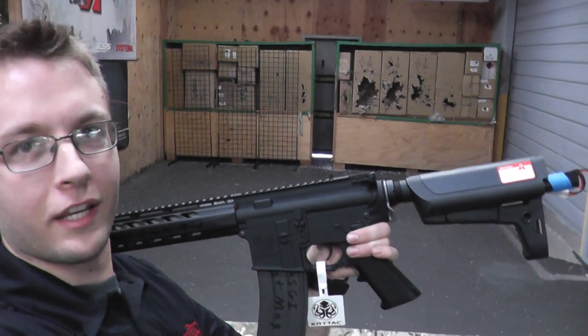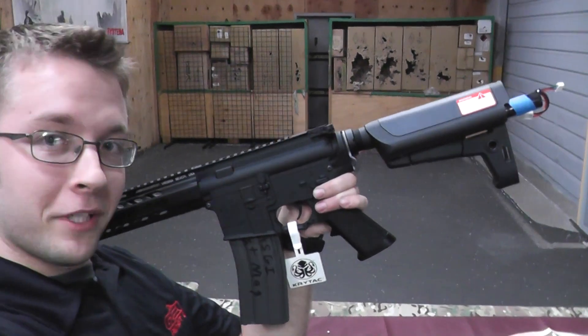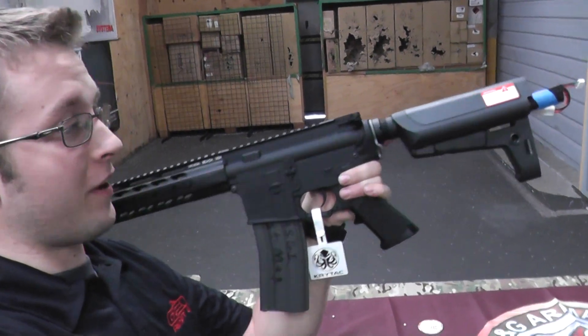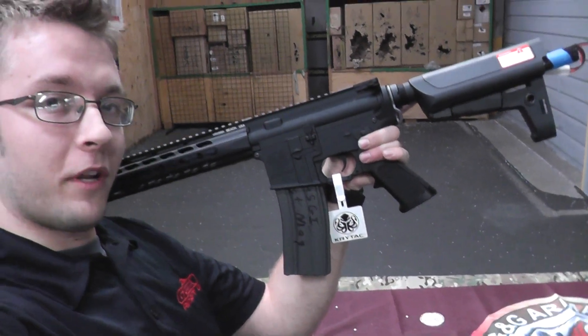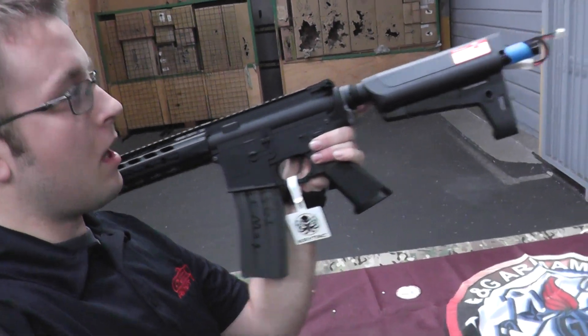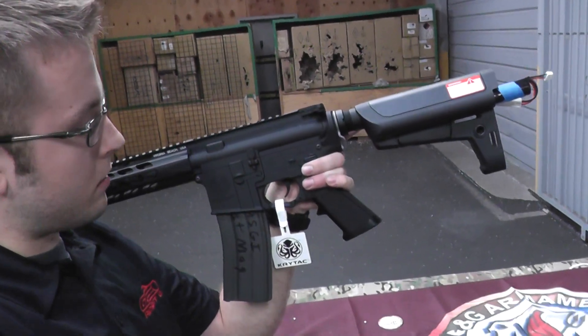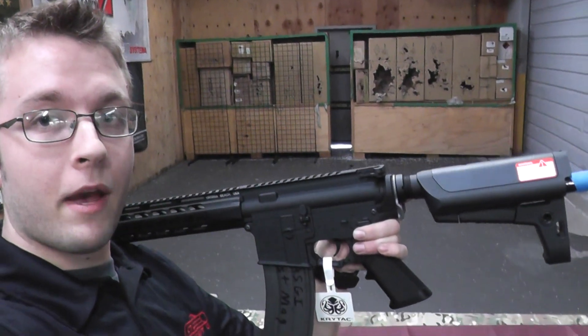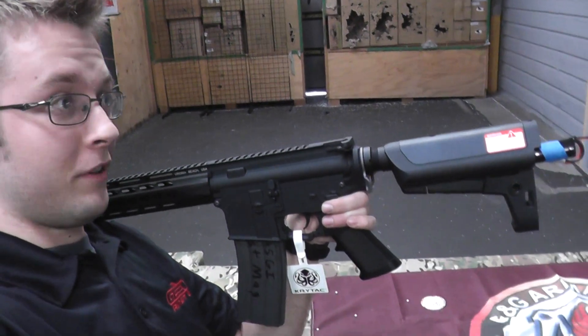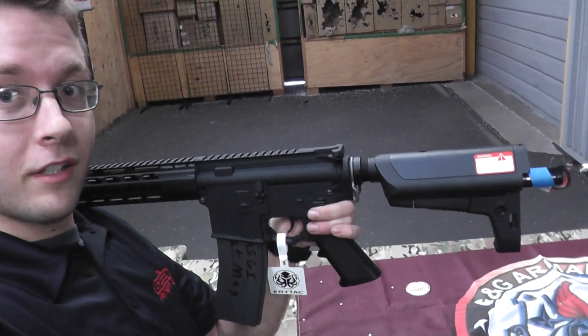Hey guys, this is Tyler from Airsoft GI. I'm taking a selfie with the all-new Crytek M4. This gun is retailing on our website for about $325 and it's currently between $350 to $400. Features a cool key mod rail system, a pretty unique stock which holds a decent amount of battery space. It does include a 300-round high cap mag. Right now I have it plugged in with this level one battery and I'm gonna shoot it and see how fast it is.